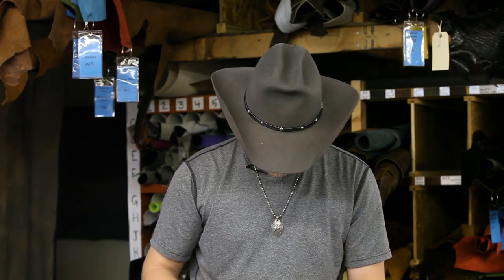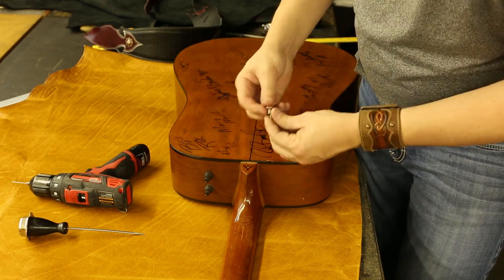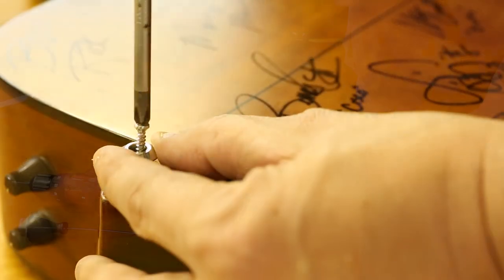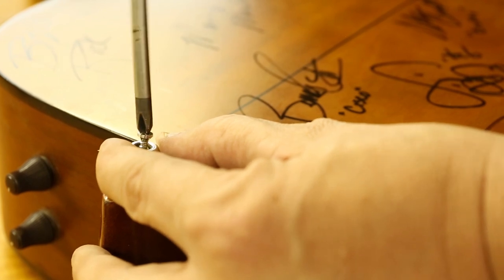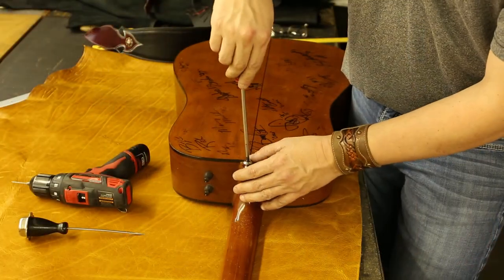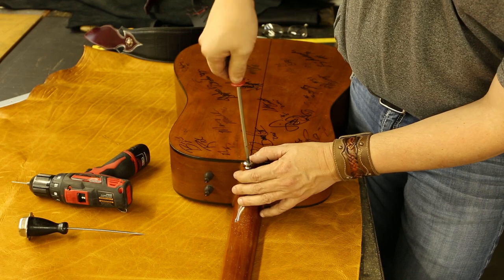Now we have our pilot hole centered in the heel. We're ready to install the button. Put the screw in the button, take your screwdriver, and apply some pressure — the hole will keep it lined up as it goes in. I'd suggest not using the drill for this part; too many times you'll be pushing and the screw will shoot to the side, running the drill into the back of your guitar. Always use a handheld screwdriver and just keep threading the screw in until it bottoms out.